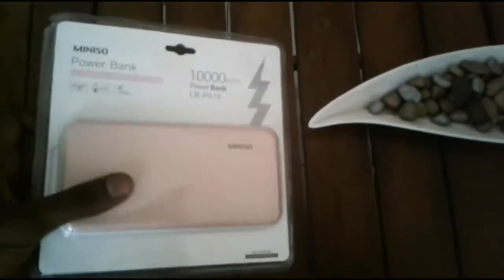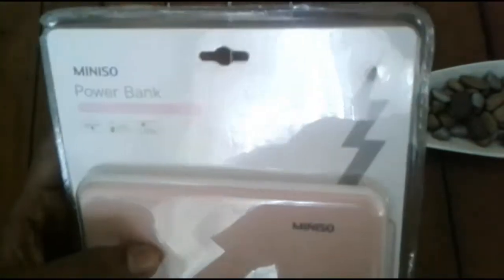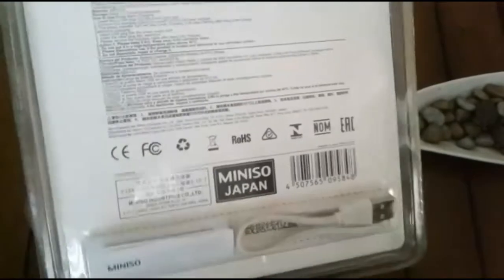In the next box, the Miniso Power Bank has a 15,000 mAh battery. This is the Miniso Japan device. I'm going to show you the user manual.